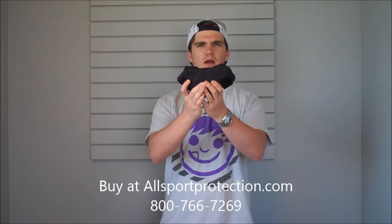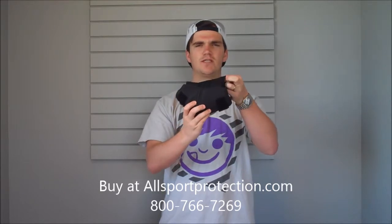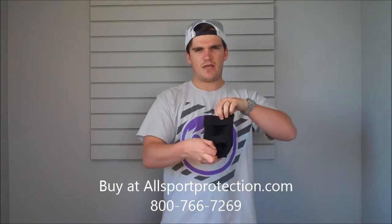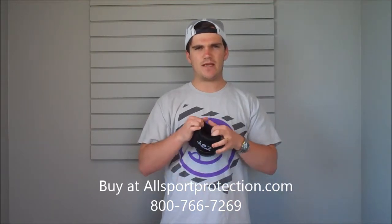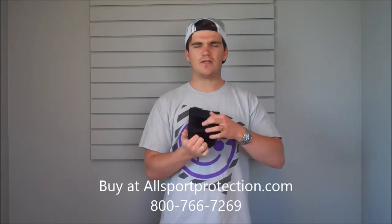It's got superior foam for padding and protection. That's really going to help with your impacts and help prevent injuries to your elbow. It's got a full neoprene sleeve right in here, and on the inside it's got dry-fast technology to really help with sweat and for that to dry quicker.